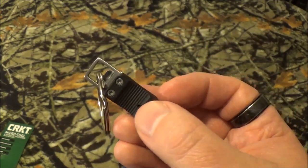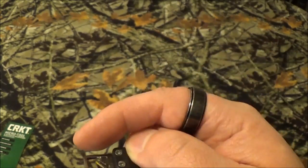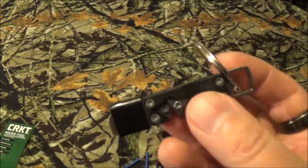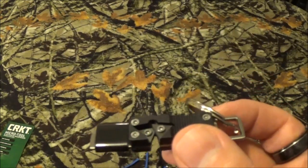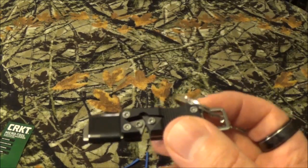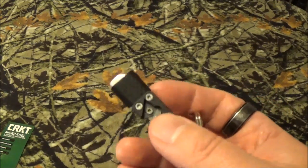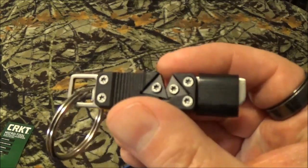With all that fun stuff being said, this is the fun part of the video for me. I want to know your questions, comments, love, hatred, anger — everything down below in the comments section. Look, I know keychain tools — people are over them — but it's a neat little video. You can call it a phone-in video if you want, but it's something I figured, hey, let's have some fun with.